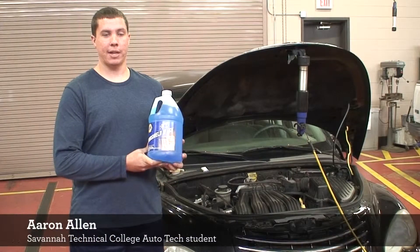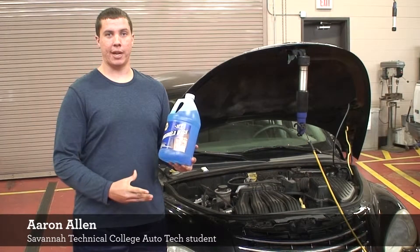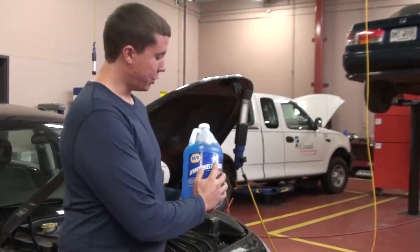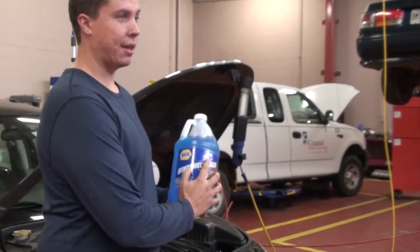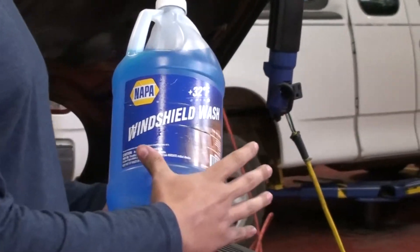The second product I'm going to talk to you about is windshield washer fluid. Windshield washer fluid seems like a very simple fluid to add to your vehicle, but a lot of people don't pay attention when they buy it. As you can see, this one is rated for 32 degrees and higher, so you will never want to put this in an area where it's going to drop below 32 degrees, because then it's going to freeze into ice.